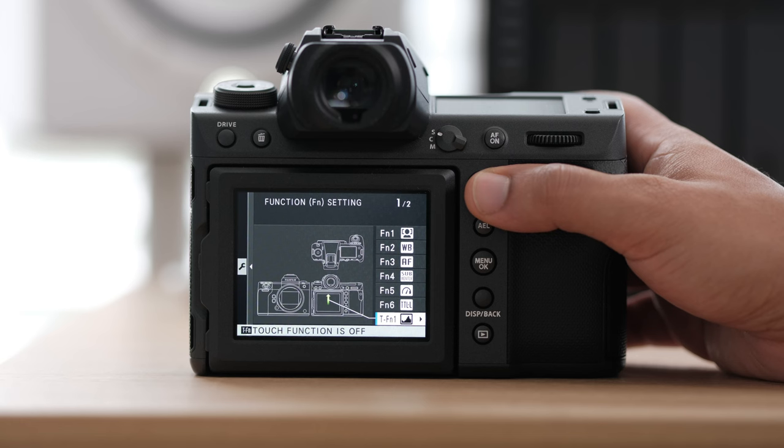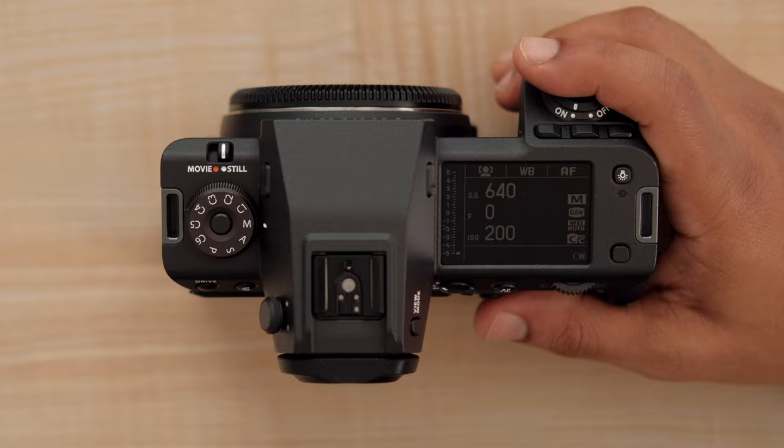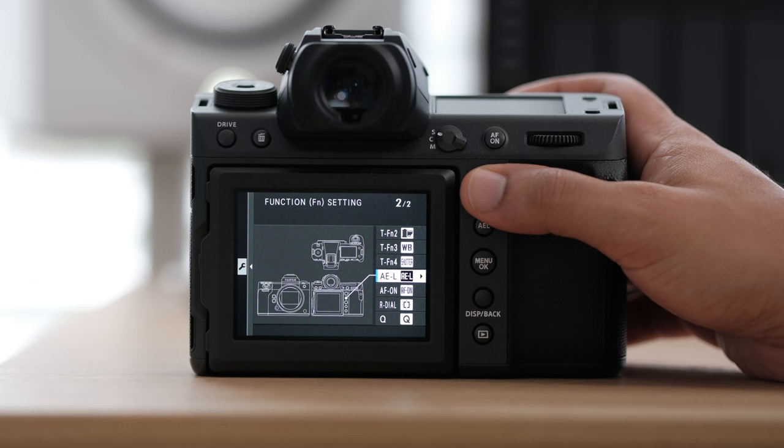All my touch screen options I leave how they are — I don't like using the touch screen. I'm always scared I'm going to swipe it with my nose. Luckily on the GFX 100 II there's a lot of space between the viewfinder and the screen, so your nose isn't really going to hit it. Most of the rest of these buttons I leave the same way they are. It's really the top three and the front two buttons that are super customized for me.